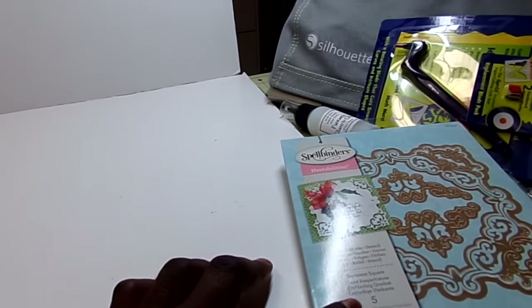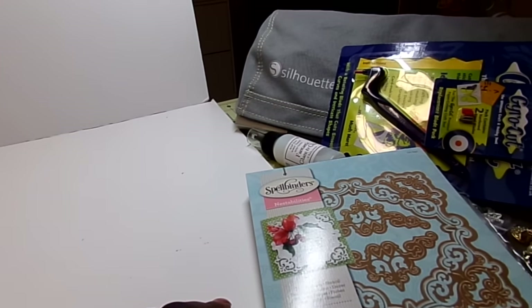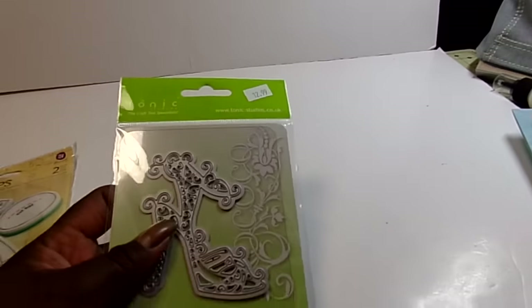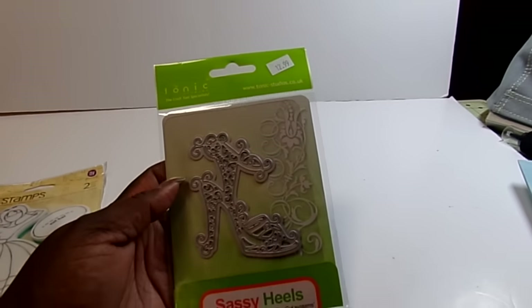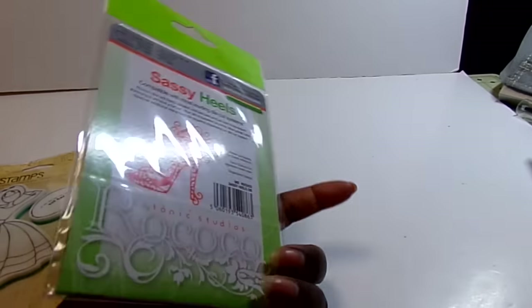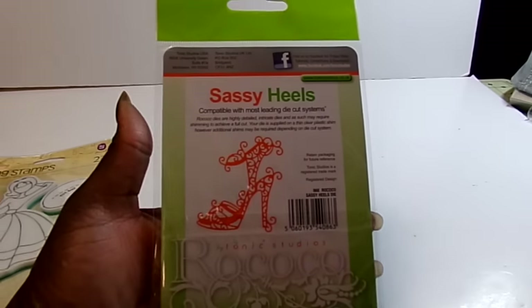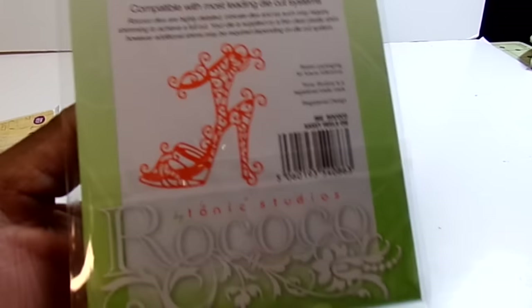Then at the booth next to it — actually, that one was from the Scrap to You and Scrap Mark booth, if I'm not mistaken. These are the ones I'm not sure who they came from, but I got this Tonic Die Sassy Heels shoe. I love that — and that's what it looks like. So I was not leaving without that.